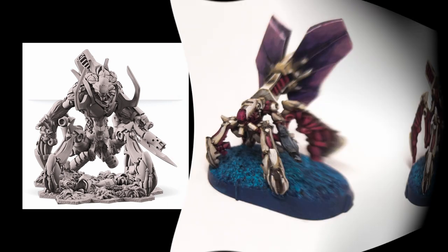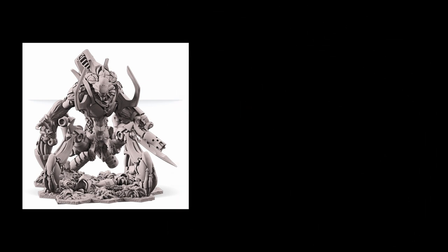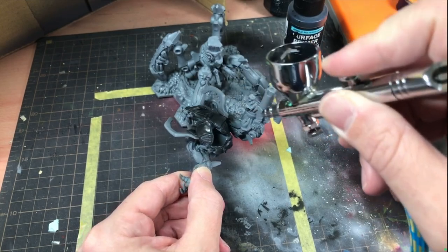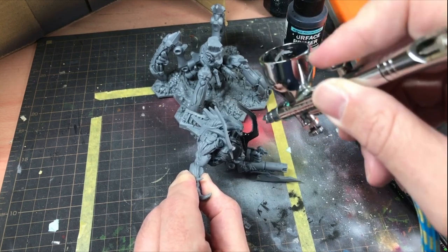As much of the Megalodron's sculpt is very similar to that of the combined drones, albeit on a much larger scale, I used my drone paint scheme as a basis for what I was aiming for in this big old bad boy. I also wanted to use this rather sizable fella as an excuse to practice and learn a little more about airbrushing with inks.